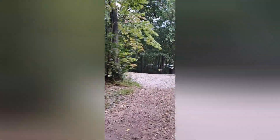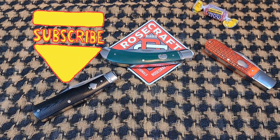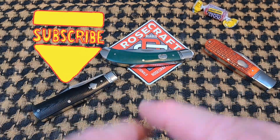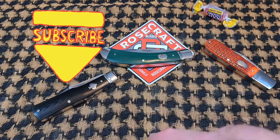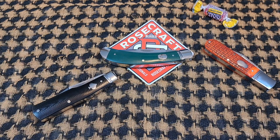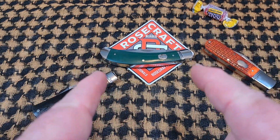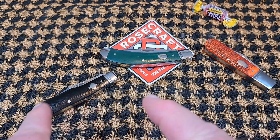All right guys, welcome back to the Fortified Castle. Hi to all my viewers — bonjour, privyet, guten tag, ola, ciao, konichiwa, and good day mate to my foreign viewers. As you can see, we're going to be talking about that Obed Creek Bow Trapper.